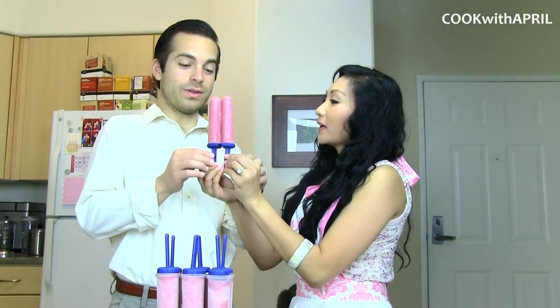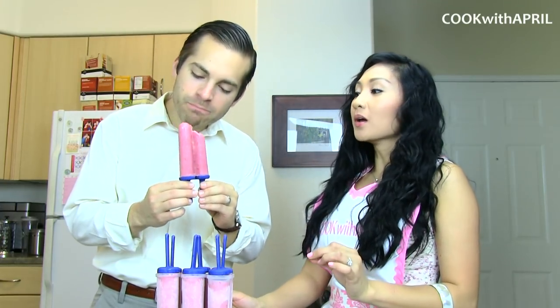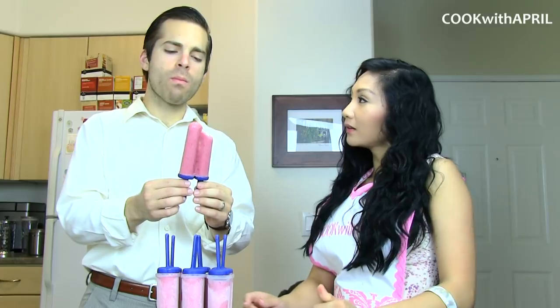So honey, would you like to try it? Does that mean I get to try it? Alright, here it goes. I added extra honey this time, because last time it was really tart, but I loved the sweetness of honey. Mmm. Is it yummy? Oh, this is my favorite.